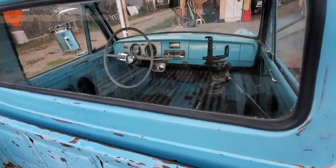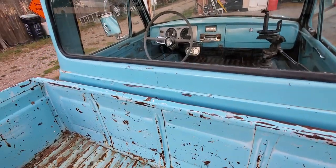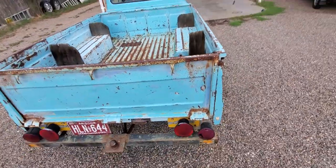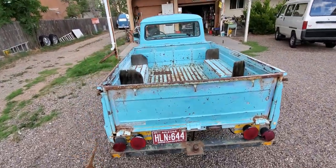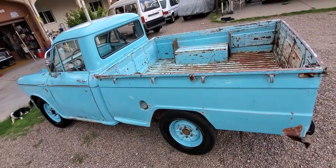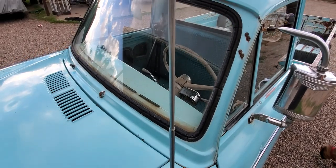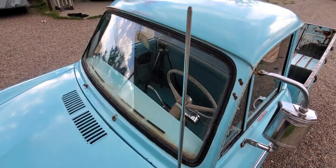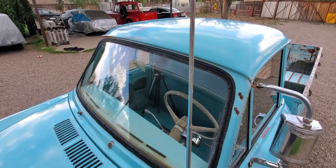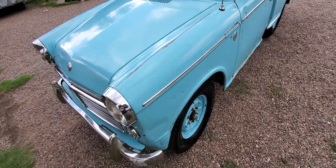I can imagine the guy that bought this brand new off the lot and how excited he was about this little truck. He took it home, it was all shiny and new, his family came out of the house — 'Oh look at that, Jimmy got a new truck!' They said, 'Oh, let's go for a ride,' so the whole family hopped in the back and they went to the malt shop, 1963. You know something has really lasted a long time when the original antenna is still on the vehicle. The little ball got snapped off, but we can always find a little ball.